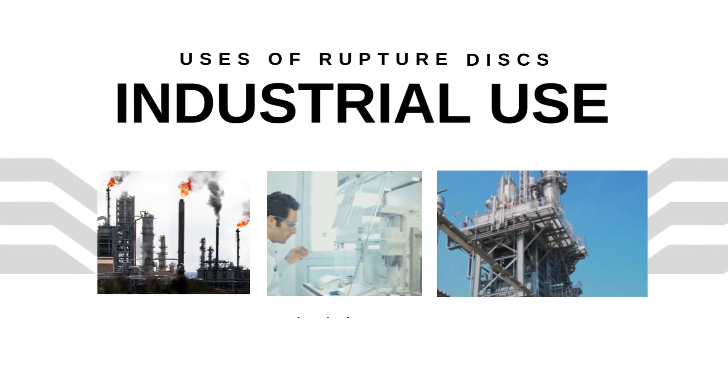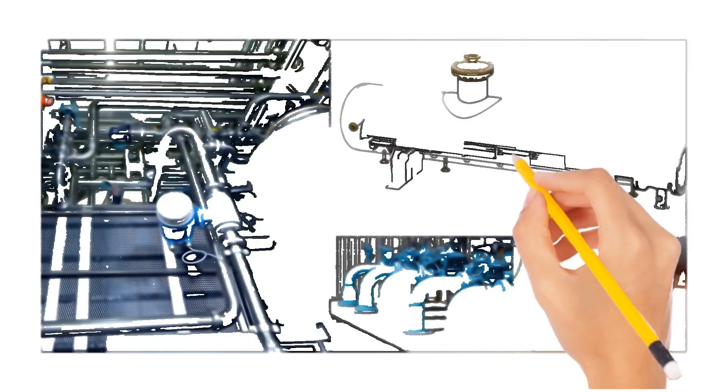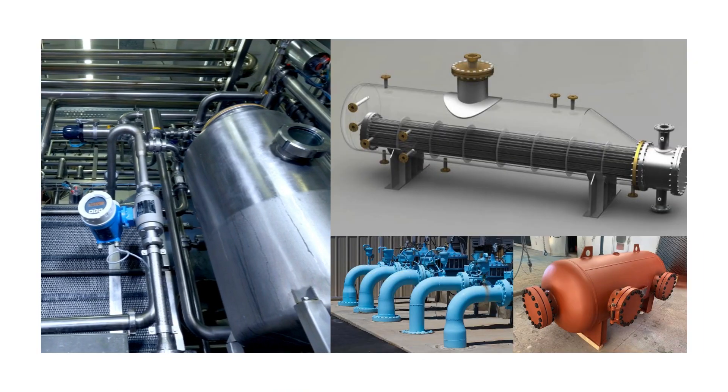You will find rupture discs in oil and gas, chemical plants, pharmaceuticals, and power plants. They are used on pressure vessels, pipelines, heat exchangers, and storage tanks.